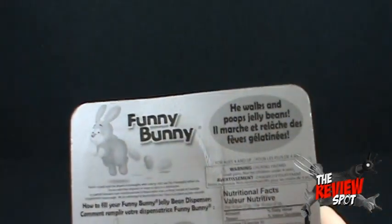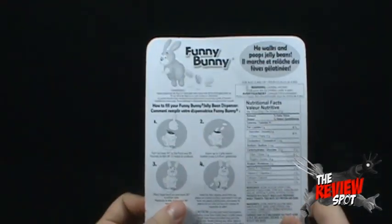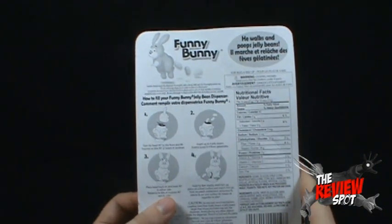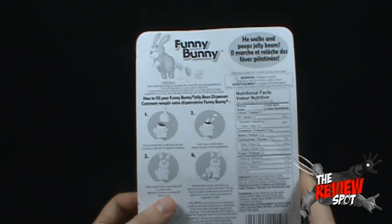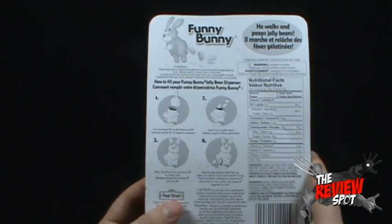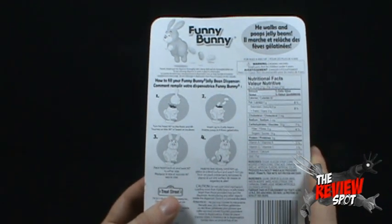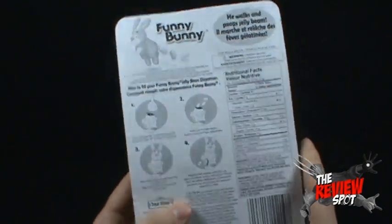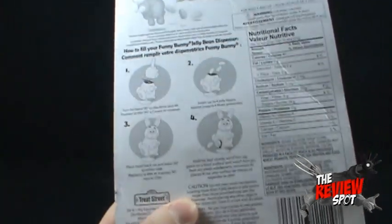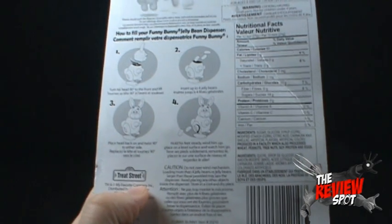Yes, in fact he walks and poops jelly beans — they have to keep pointing that out. How to fill your funny bunny: turn his head 90 degrees to the front and lift. I would like to point out — not so funny ripping off the poor head of a rabbit. Insert up to four jelly beans, place head back and twist 90 degrees to either side, then hold his feet steady, wind him up, place him on a level surface and watch him go — and also poop out some jelly beans.